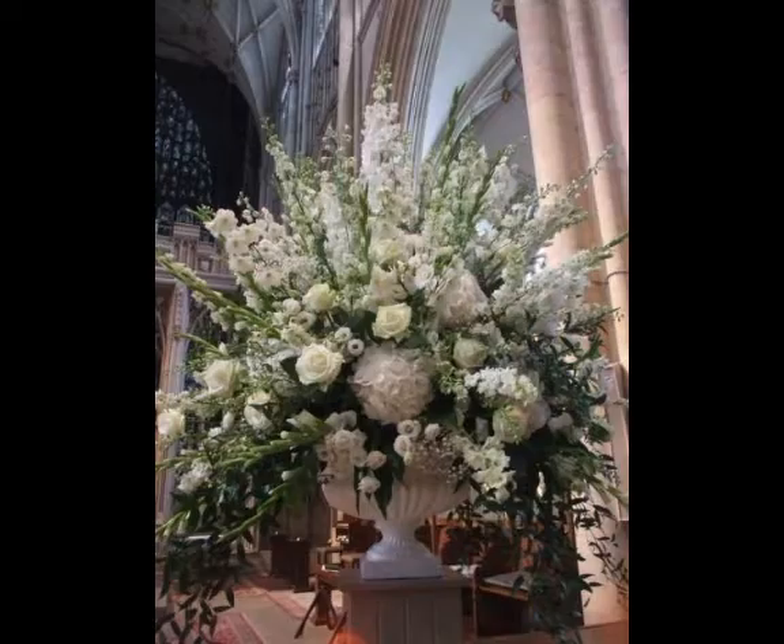Friends, here see how beautiful and unique designs are looking — very beautiful and unique designs which are very lovely.